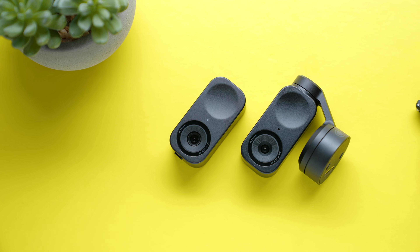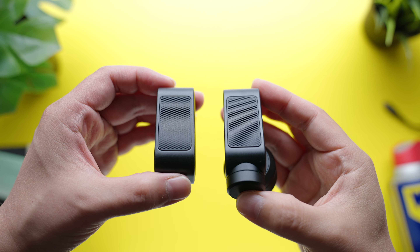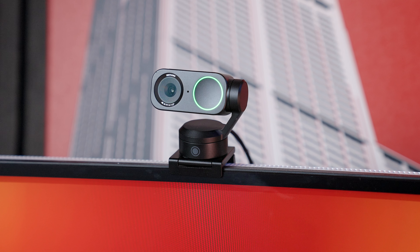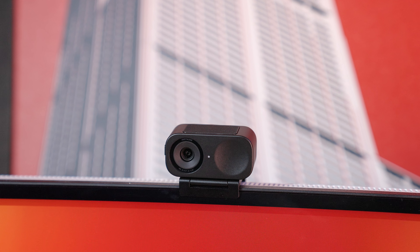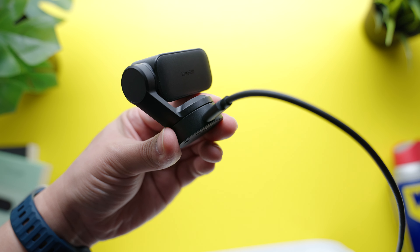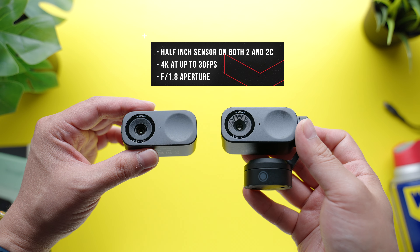So first, let's talk about the similarities and differences between the Link2 and the Link2C, starting with design. The webcam module is essentially the same for both, coming in a rectangular housing with the camera on the left and microphone on the top. The main difference from a design perspective is that the Link2 is integrated onto a gimbal that can rotate the webcam horizontally and vertically. They both connect to the included stand magnetically — it's a really strong and secure connection, super easy and fast to set up. Both are powered via USB Type-C and include a USB-C to USB-C cable, and Insta360 also includes a Type-C to Type-A adapter in the box, which is great for broader connectivity.